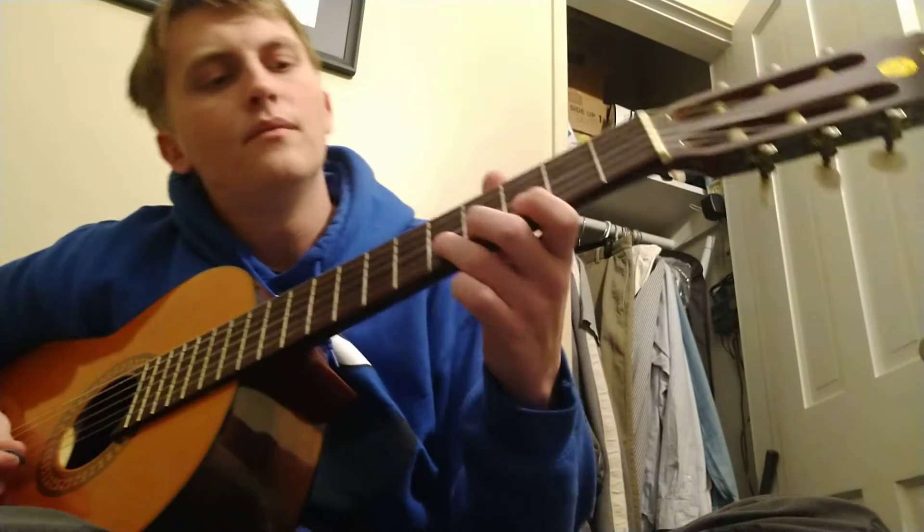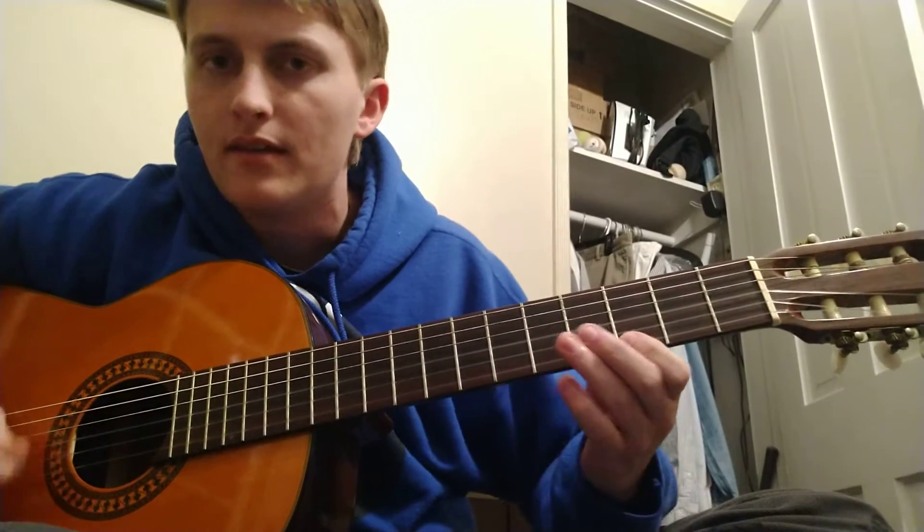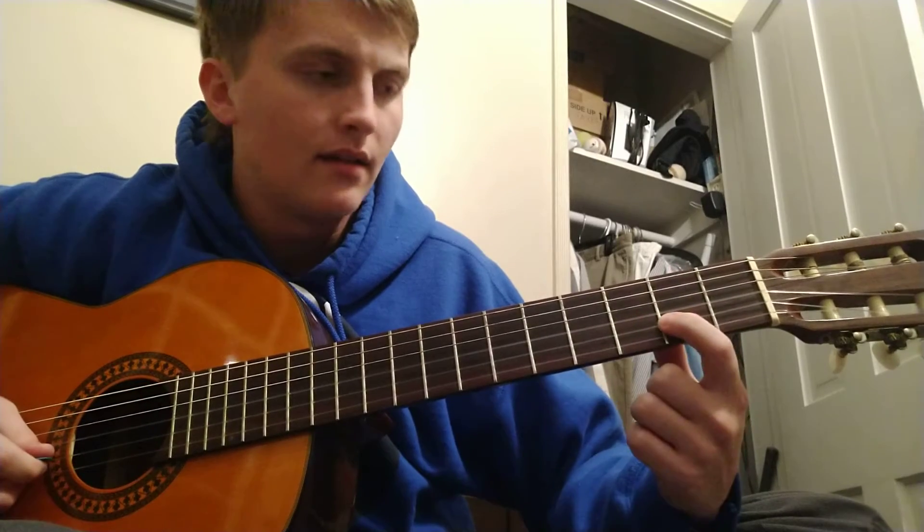Okay, this is the fun part. You hold this E right here, B string fifth fret, and just keep holding on to the G right here. So you've got E G, E flat G, D G, and then C sharp G.